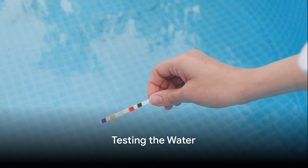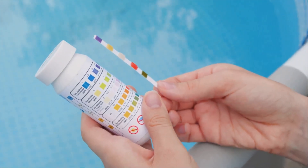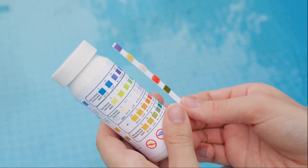Step one in this process is to test the water. A good water testing kit will measure the pH, total alkalinity, calcium hardness, and the levels of free chlorine or bromine.